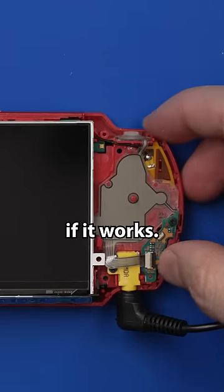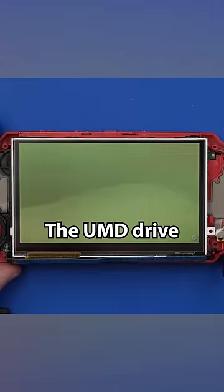Now let's get some power and see if it works. The UMD drive actually works just fine, so this PSP is officially fixed.